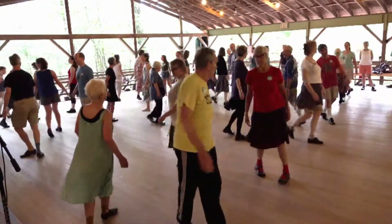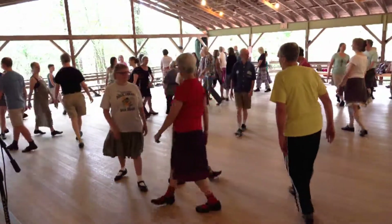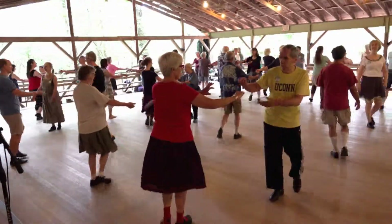Face your neighbour, pass left, come. Face your neighbour, pass left. Take that turn.